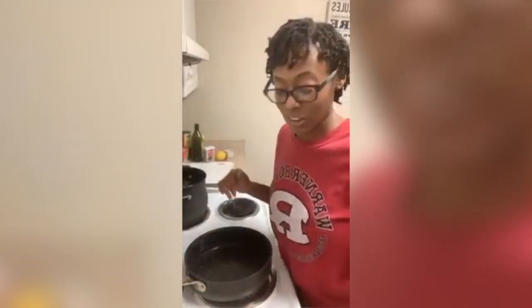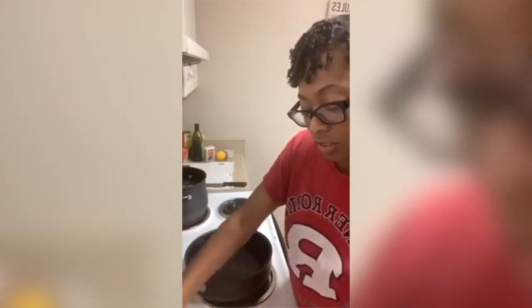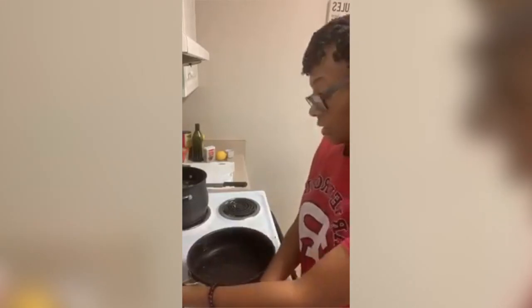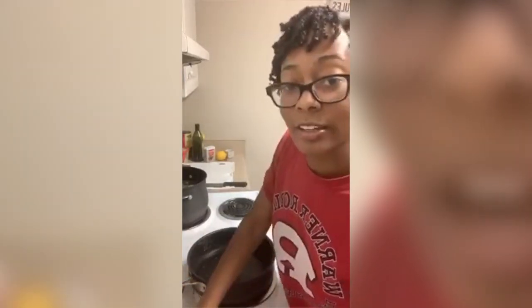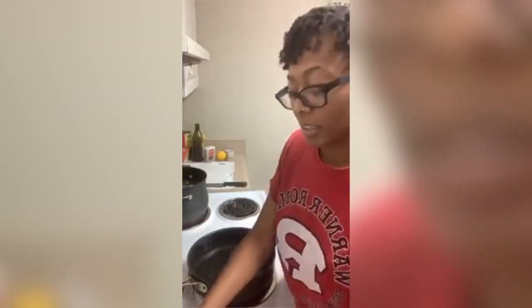For the jackfruit, it literally takes five minutes to cook. I've got some avocado oil in there — use your eyes to measure, it don't matter. Put it on medium heat and then just throw it in there.